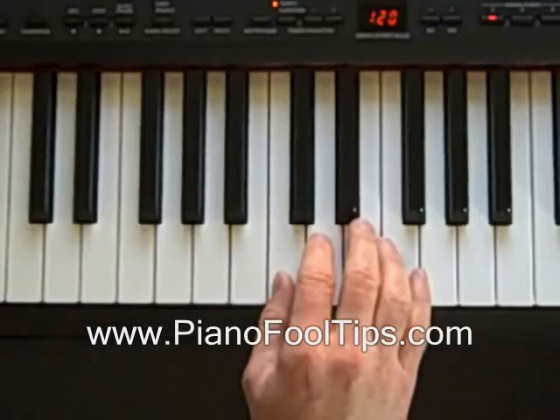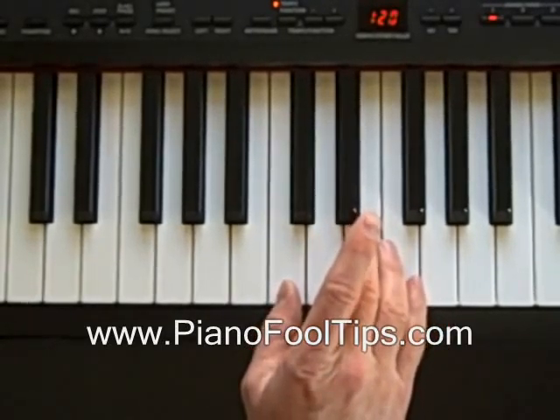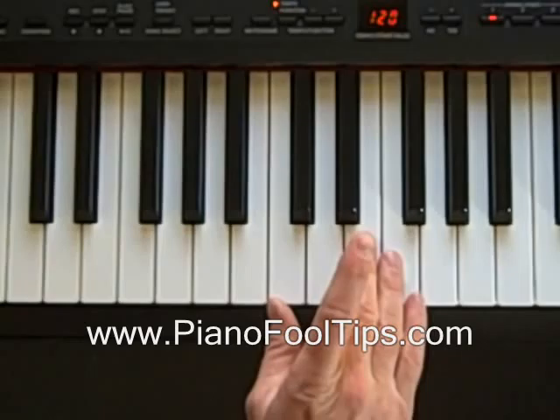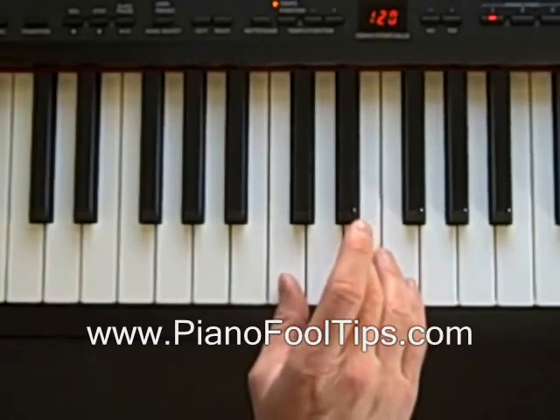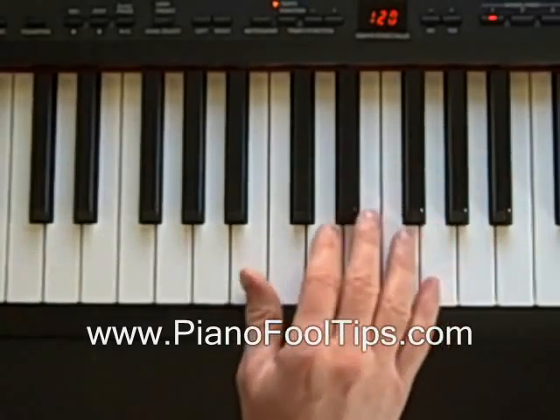Hey everybody, PianoFool here, and in this video we're going to learn how to find the C minor chord. The C minor chord is just as easy as all the other chords when you know what the little trick is.